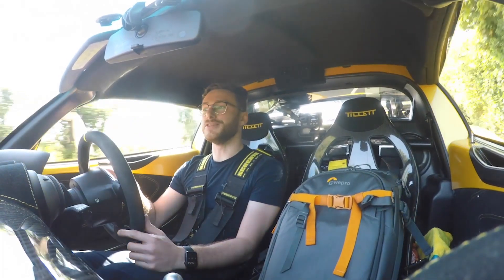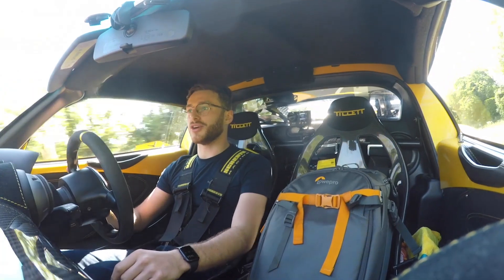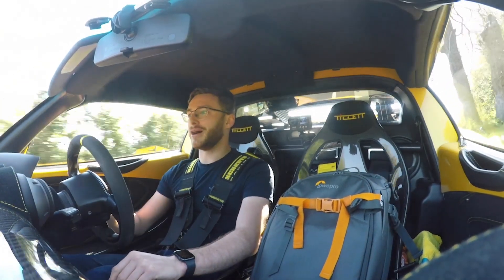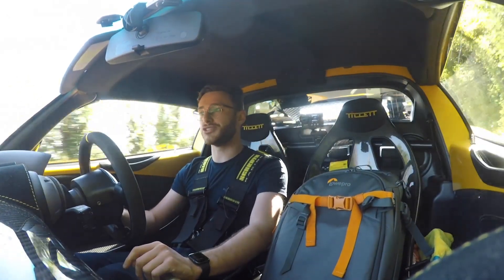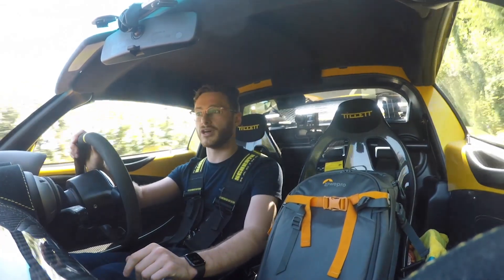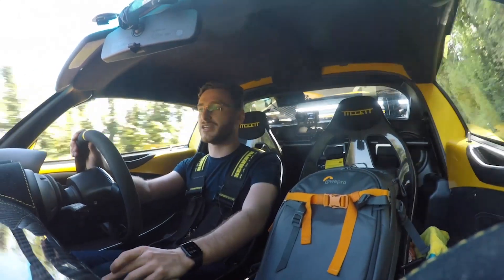If you've enjoyed the video, please like and subscribe. I'm excited about road tripping again and trying out new cars. My next video is going to be driving the Lotus Evora Sport 410 and seeing how it compares to the Exige — I think that'll be really interesting.